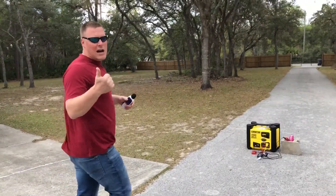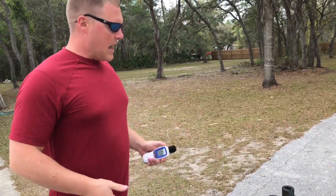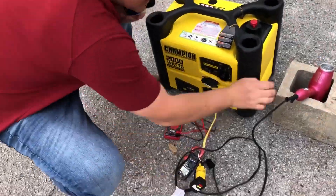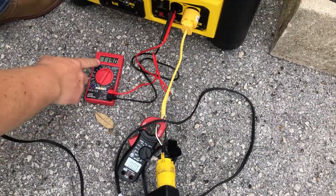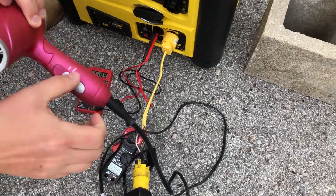We'll watch the voltage drop and the jump in amps, and then of course we're going to get an increase in decibels. So here we're monitoring amps — obviously we're not drawing anything right now, zero amps being drawn. 120 volts, and we will go ahead and put this on the highest setting of the blow dryer.